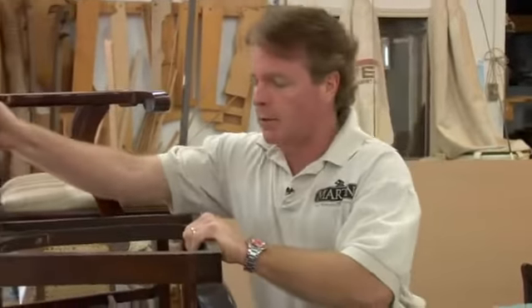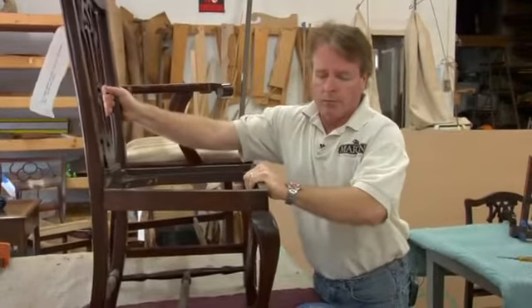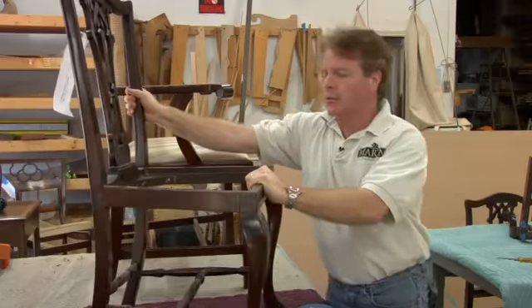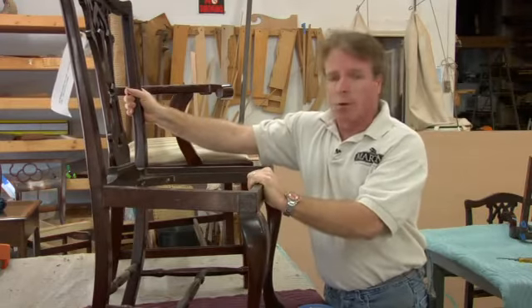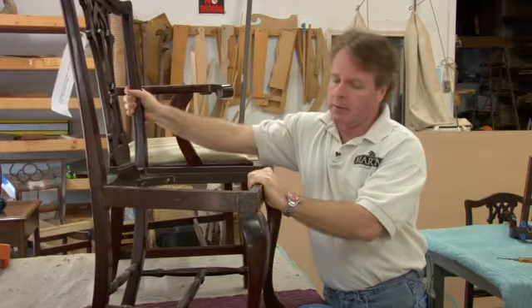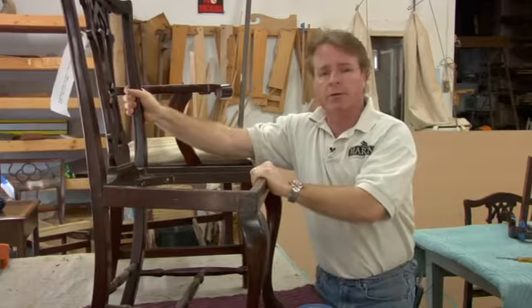A lot of times an old chair — old furniture — you'll get a chair that's really loose and wobbly. You can wiggle it, you can feel it moving, and all the joints come loose. What happens is the glue breaks down over a period of about 75 to 100 years. If it's an old chair. Newer chairs sometimes they break down even quicker — you might have bought a chair and 20 years later it's coming loose.